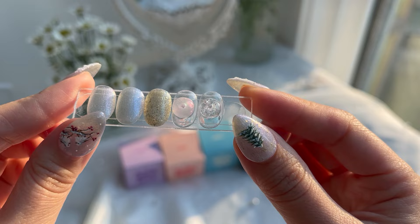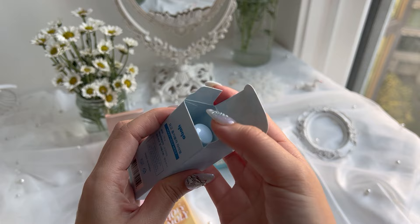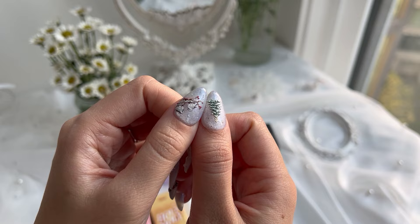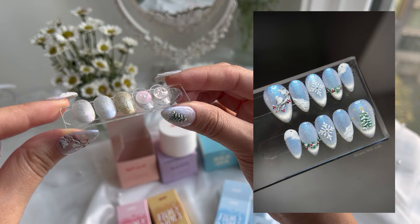They also gifted me three of their cat eye polishes under the Holy Moly series: there's a blue one, a gold one, and a pink one. The base colors for these are actually very bright underneath the cat eye and they look very different in natural light — I'm actually wearing them right now. But under a spotlight, the blue is much brighter and more visible, and so is the cat eye effect. They also gifted me a glass top gel by Mayo that I really like and it's my current favorite.